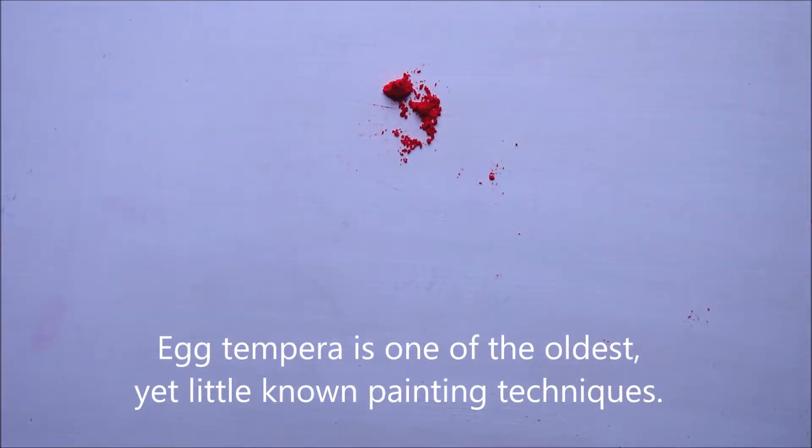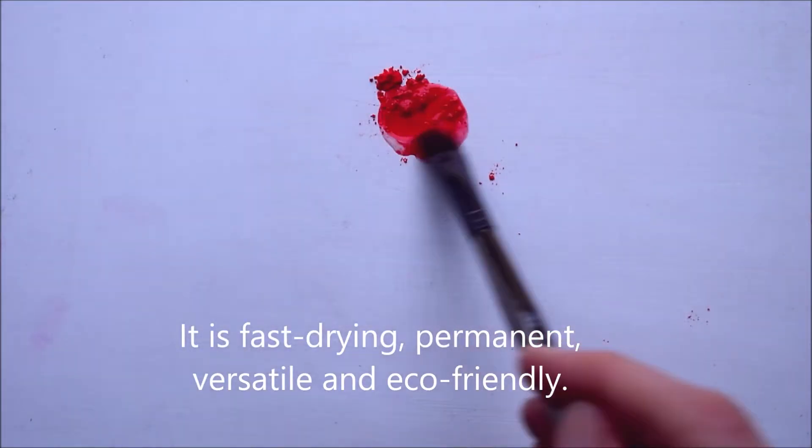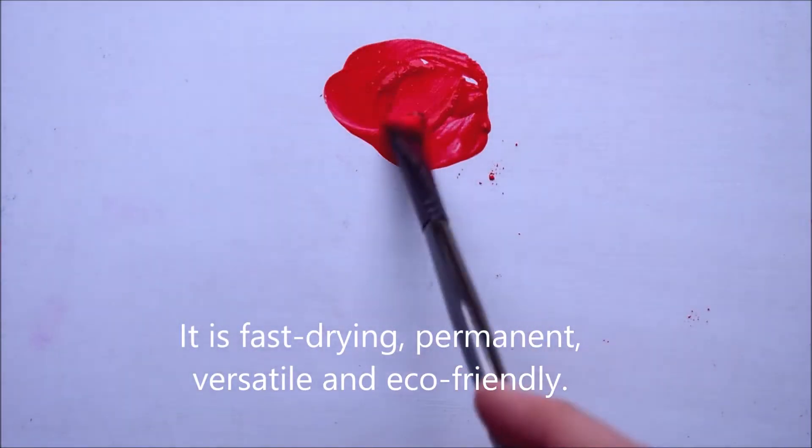Egg tempera is one of the oldest yet little-known painting techniques. It is fast-drying, permanent, versatile and eco-friendly.